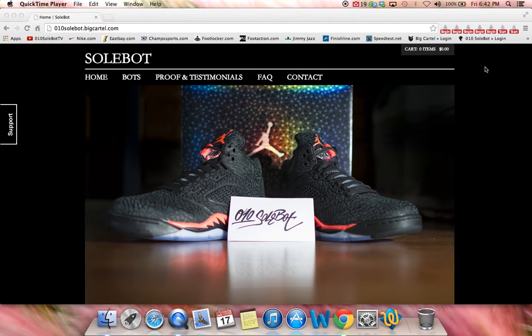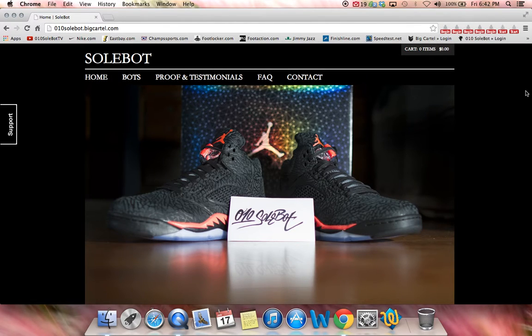What's going on YouTube, SoulBot here. Today is Friday, January 17, 2014 and it's 6:42 PM. I just want to give you a quick tutorial on my SoulBot Foot Locker Bot. It is now available for purchase at o10soulbot.com.